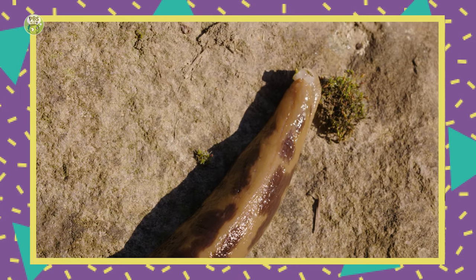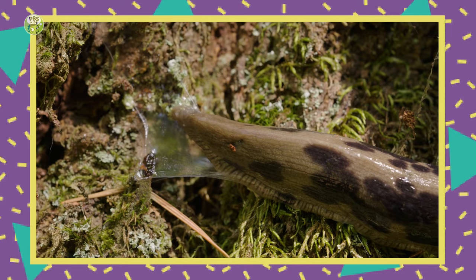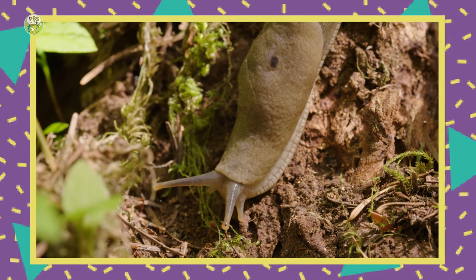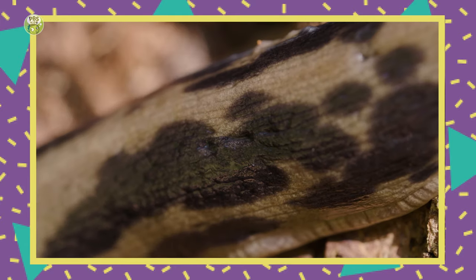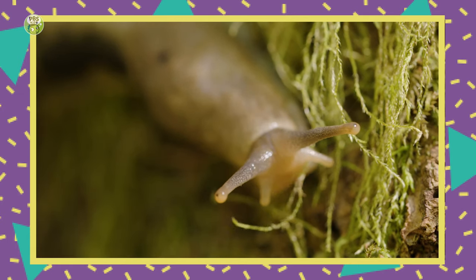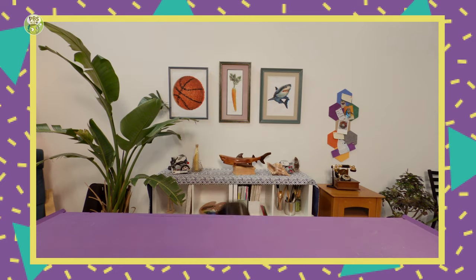Let's observe slugs for a moment. So why do you think slugs use their slime? I think they use it to lead trails sometimes, and it helps them move and get up stuff, and it keeps them hydrated. Excellent! Loving that vocab. I'm hoping to make some slime today, and I hear that you're an expert. But before we get started, I'm just going to slip into something a little more comfortable.